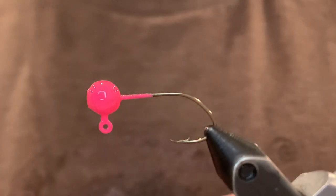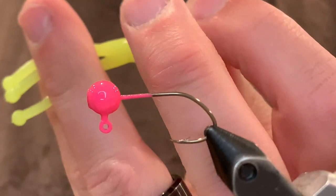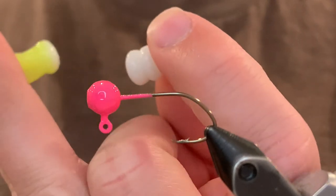I just take that and stretch it out in one hand. The reason I stretch it is you can get a really clean cut. So just cut it right there. As you can see it's super clean.